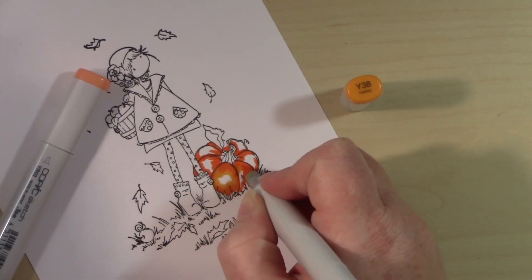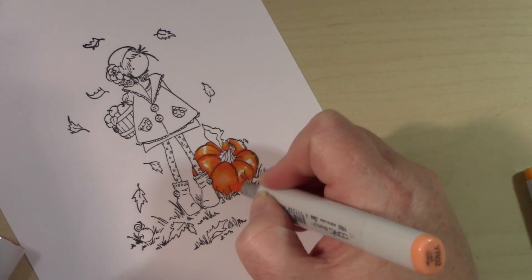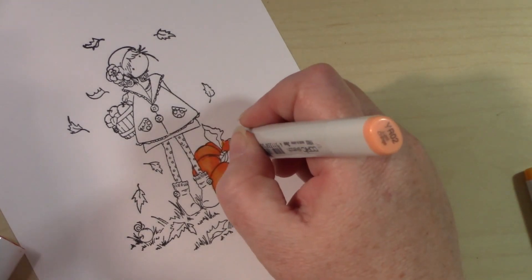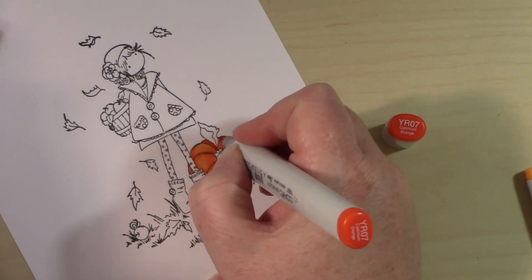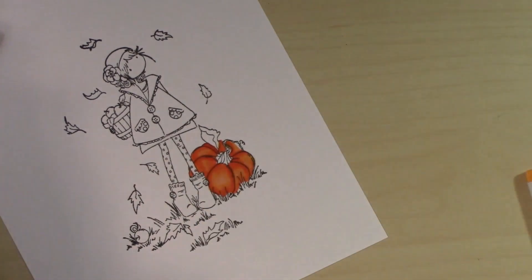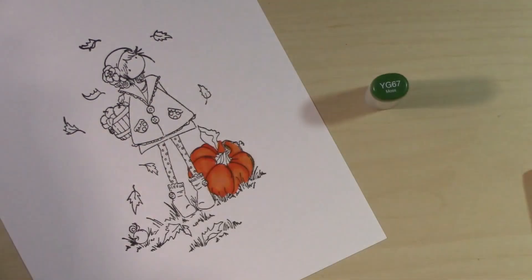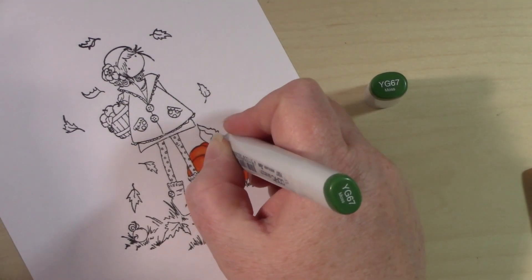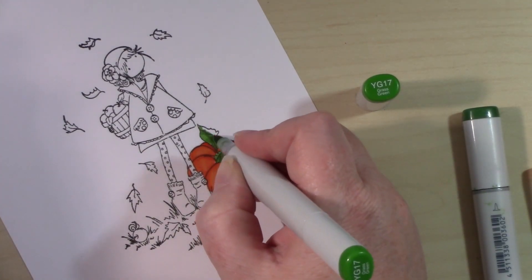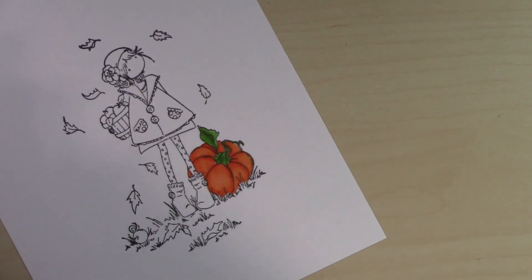Some of my coloring combinations are not typical — I don't have traditional light, medium, and dark shades in the same color families. I don't have a lot of markers so I just mix and match what I have. For my little pumpkin I'm using some YRs and also just a Y marker. I colored that in, then took my darkest color YR07 to add some dark lines, and used the lightest YR marker to blend so the line wouldn't be too harsh.